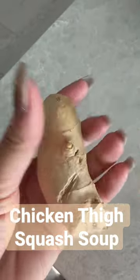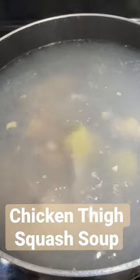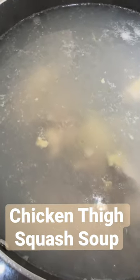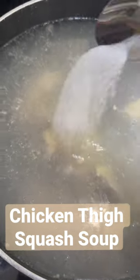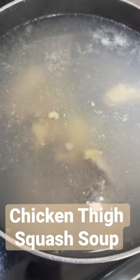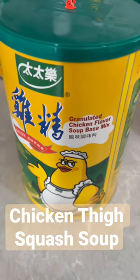I have a piece of ginger — we're going to peel the skin off and drop it into the pot, two pieces. Then I add one spoon of salt, two spoons of sugar, and one spoon of chicken flavor.